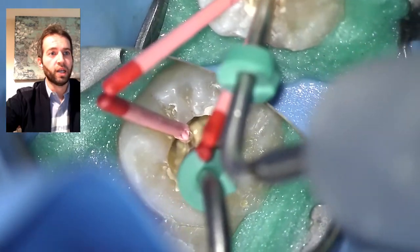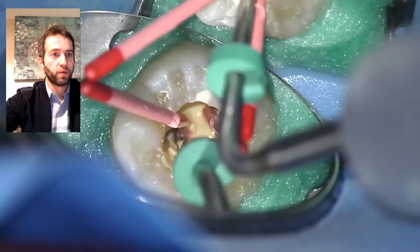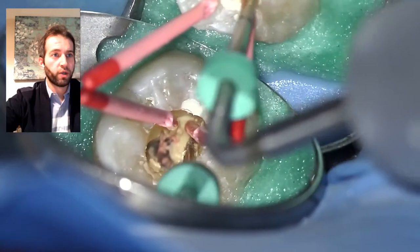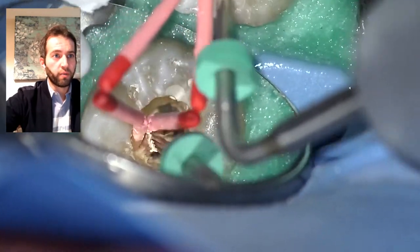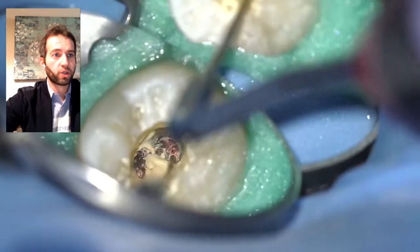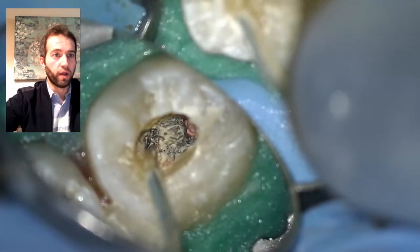This is a System B heated tip — it's an electrical heater. I remove the coronal and middle part of the gutta-percha to a pre-measured length, as you can see with the stopper. Once I reach that pre-measured point, I remove that piece and condense it with pluggers. I do the same on the distal, remove both seared-off cones, and then the molten gutta-percha is condensed with pluggers of different sizes according to the case and depth — compacting very well at the very end.